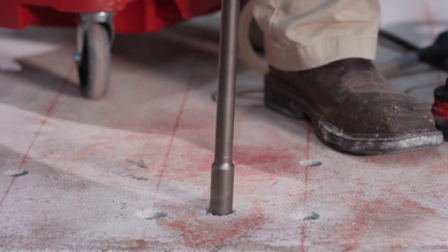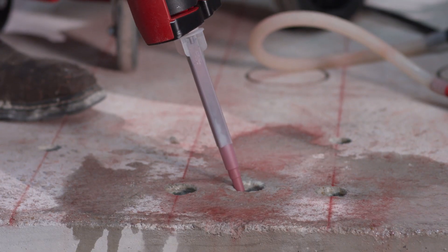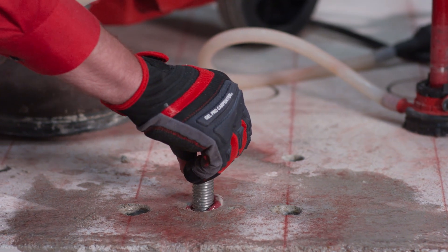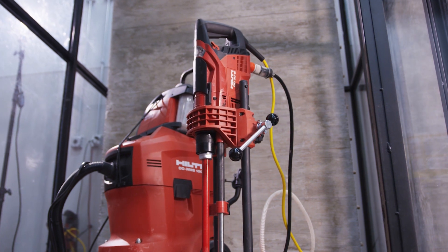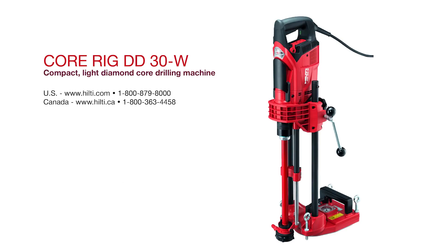Even with the prep work needed to prepare a core-drilled hole for anchoring, the DD30W and SPXT combo are still faster than the other methods. Each DD30W is backed by Hilti's 2-in-1 tool warranty promise. Visit us online or contact us for more information.